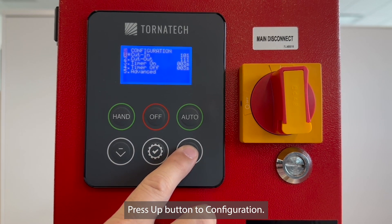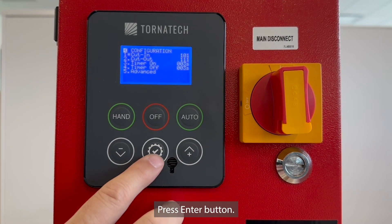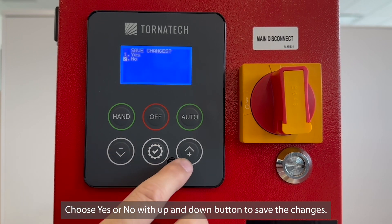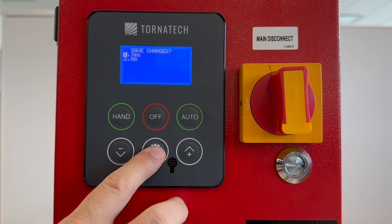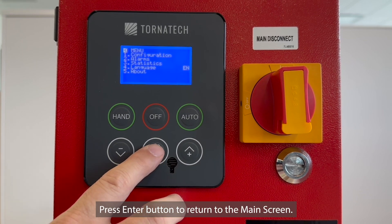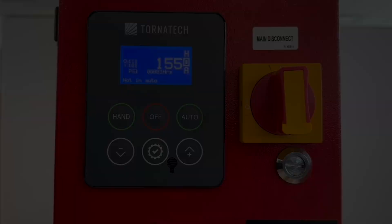Press UP to configuration, press ENTER, press ENTER, then choose YES or NO with UP and DOWN to save the changes. Press ENTER to return to the main screen.